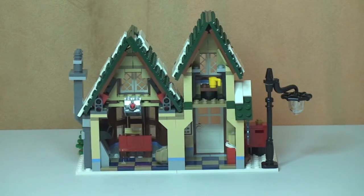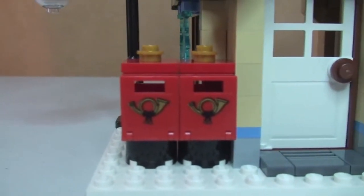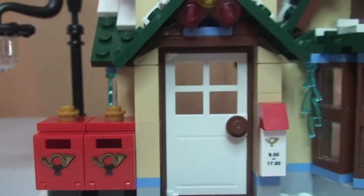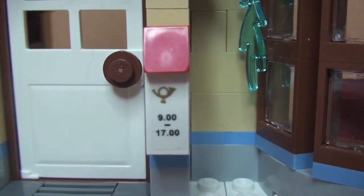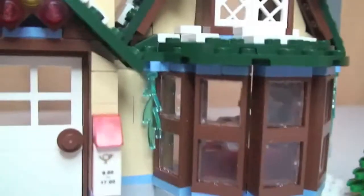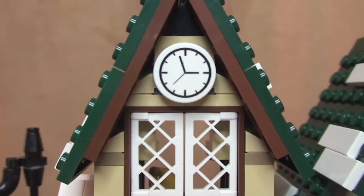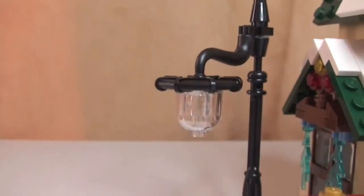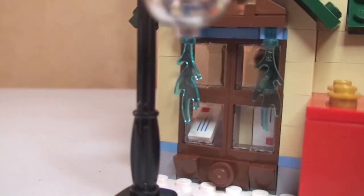Taking the camera off the tripod for a closer look: we can see the two post boxes with stickers on the front. Over at the front door there's a sign showing the opening hours — nine till five. Looking at the front window you can see icicles hanging down on either side, a small tree, and upstairs the light detail and a clock sticker. Around the side you can see the lamp post light, the window with parcels and letters visible inside, and a couple of icicles hanging down from that window.